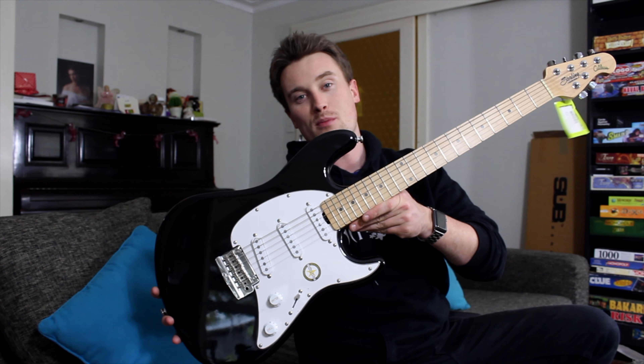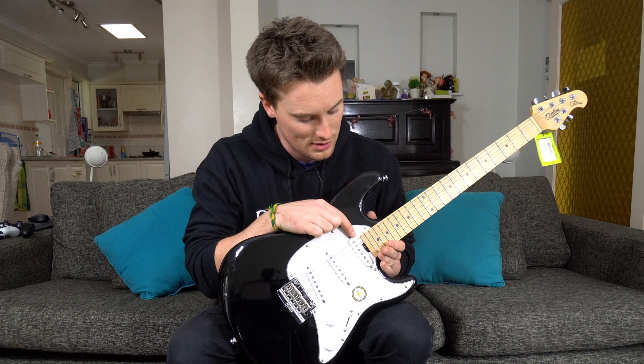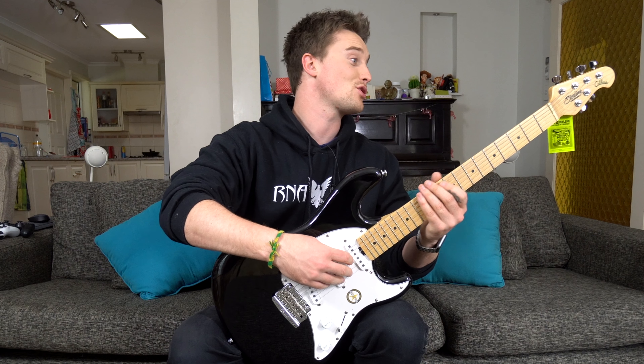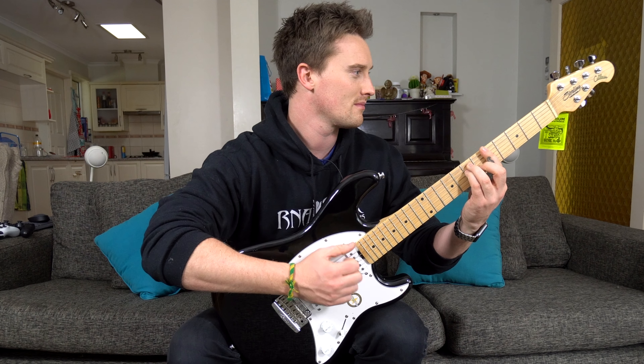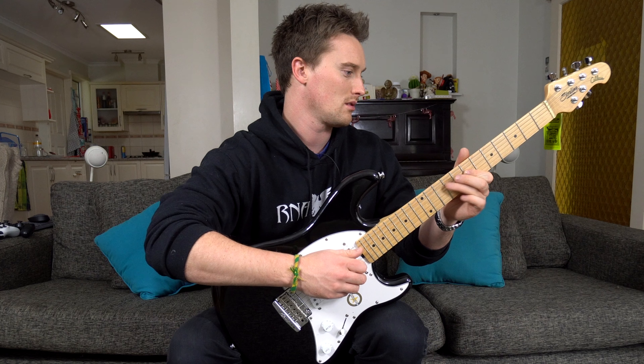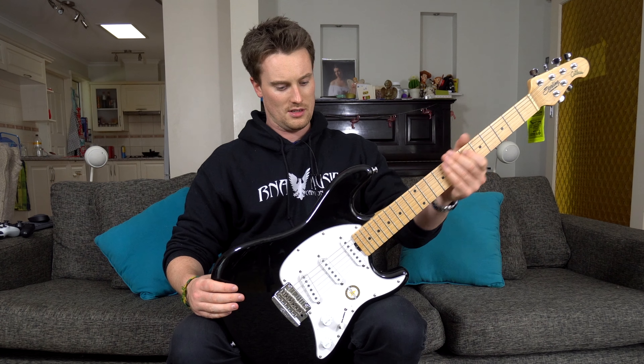Now checking out the Sterling by Music Man CT50. I myself have a Sterling Valentine and I'm blown away by the quality. Enough yakking, let's get to the unboxing. Another tremolo arm, this time with a chrome cover instead of the sub-series' white plastic. That's really cool - I haven't seen that before.